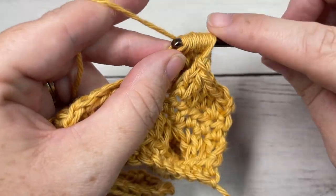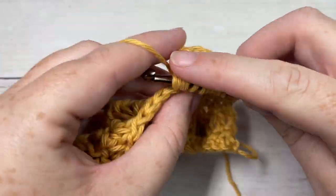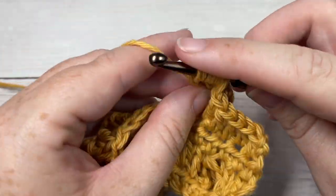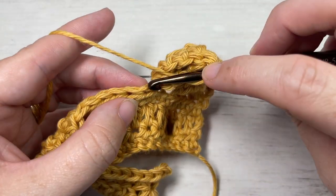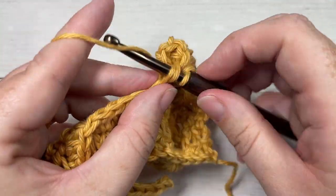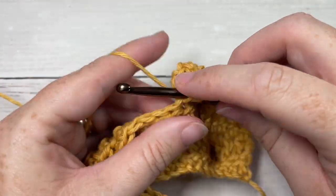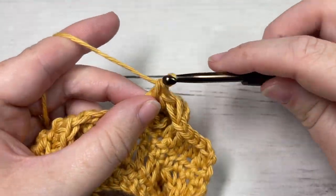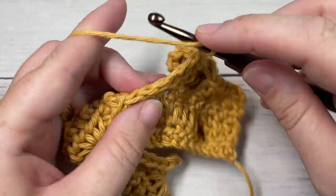Continue the bobble — that's my sixth and seventh. With eight loops on my hook, pull through all eight. You're then going to work a double crochet into each of the next five stitches, and then a big bobble stitch into the next stitch. Repeat that all the way across.